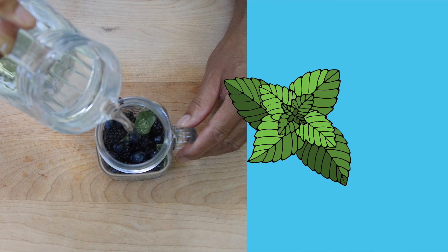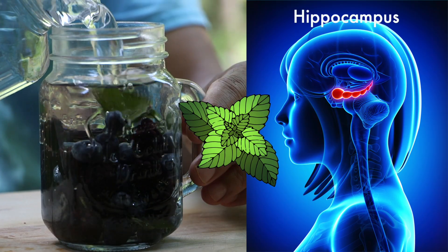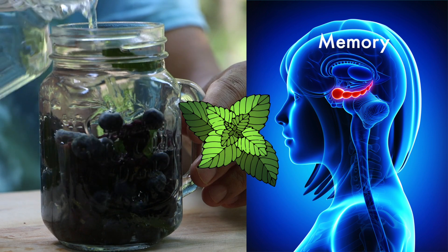Did you know that the smell of mint is also known to stimulate the hippocampus area of the brain? That's the part of your brain that controls mental clarity and memory.